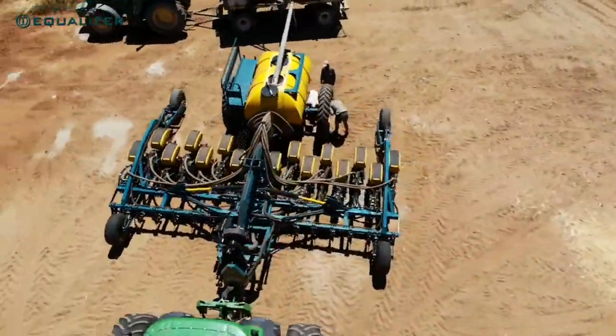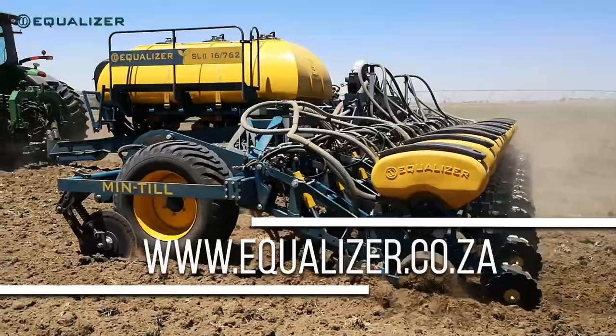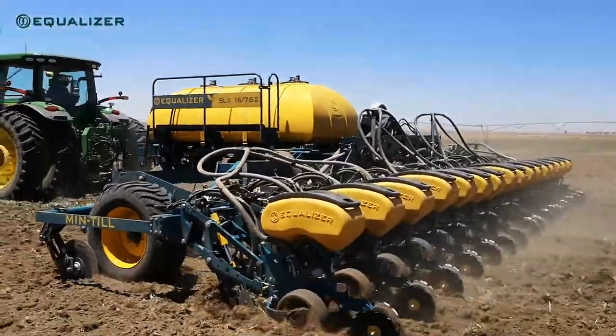For more information please contact your nearest dealer or visit our website. Also look out for our video on the various placement options available with our new SL2 unit.